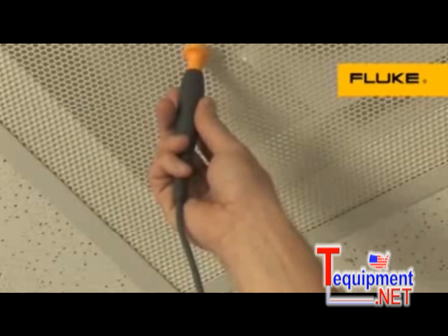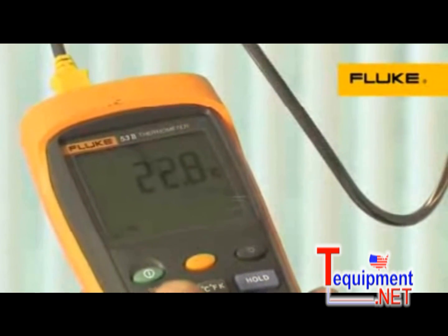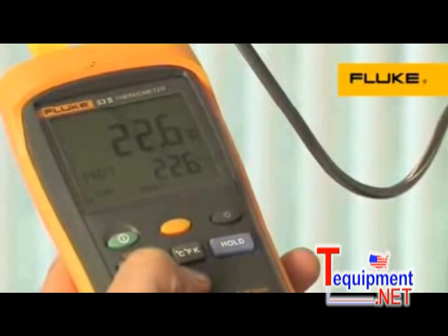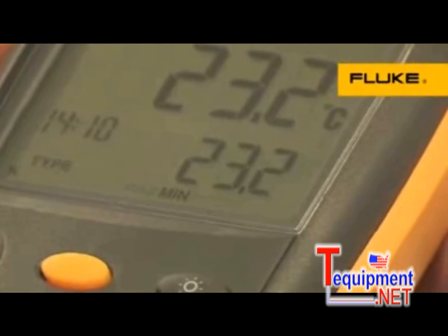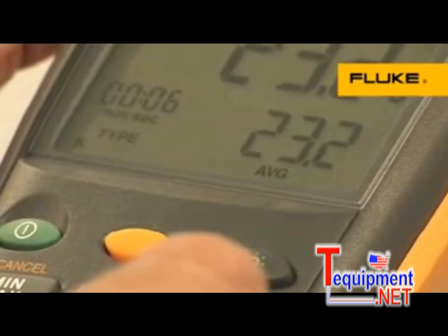For maximum accuracy, rugged 50 Series 2 thermometers have an electronic offset function that compensates for thermocouple errors. To save calculation time, you can view the actual as well as minimum, maximum, and average temperatures with time references in the large backlit display.